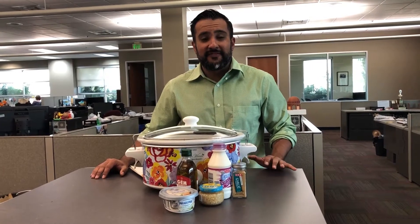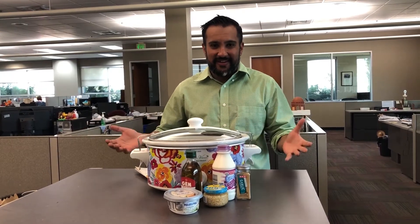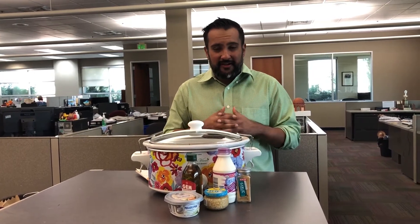Hi everyone, welcome to another edition of Slow Cooking with Pete. I'm Pete, Peter Rasmussen, the features editor, and I'm providing you another recipe — my monthly recipes that I find online. This one I found from Pillsbury.com.